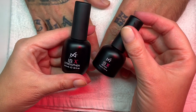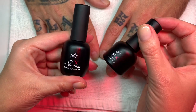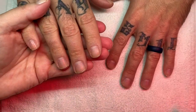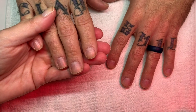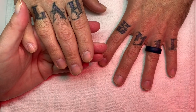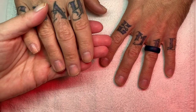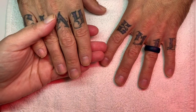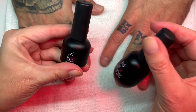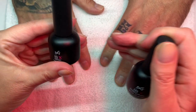We are going to be doing IBX treatment. We're going to be using IBX Repair and IBX Strengthen on these nails because multiple removals can dry out the nails. IBX treatment is a treatment that with the use of heat absorbs into the first layers of the nail plate and reinforces the nail.